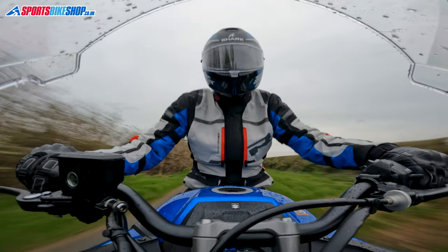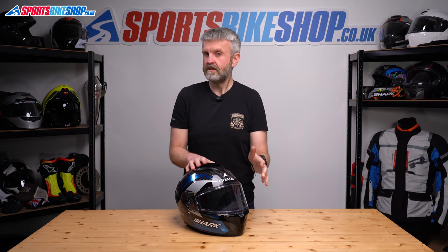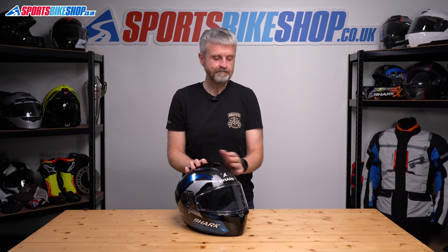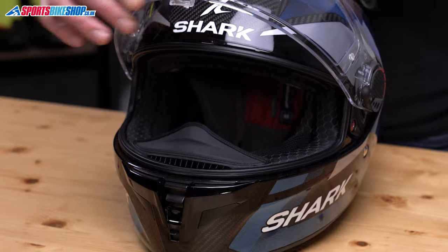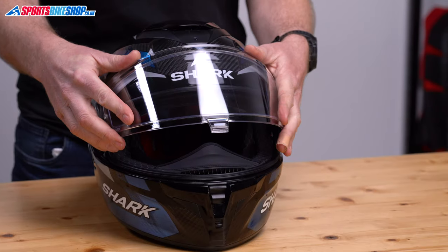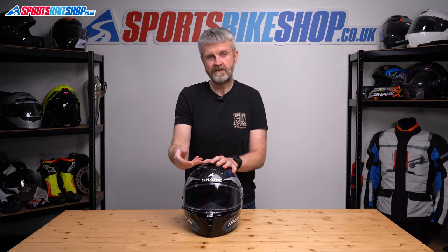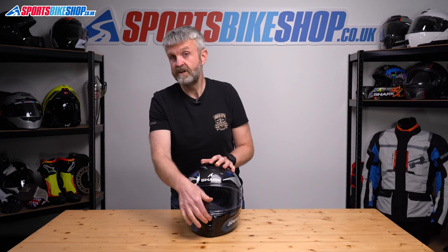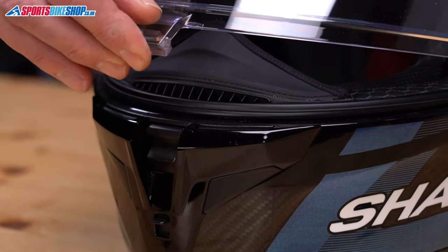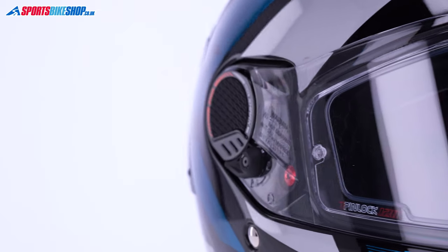The visor is a strong point of premium Shark helmets like this — thicker than most and with really good optical clarity. It lifts and lowers with a central tab, with loads of steps from top to bottom. You can increase the resistance on the mechanism to help it stay in an intermediate position. Resting the tab against the chin bar gives a good cracked position for a small amount of air at low speeds, and pushing it down locks the visor. To release, push the lever just underneath. The visor is easy to change and comes with a Pinlock 120 insert — the highest grade — an improvement over the Pinlock 70 on the previous model.